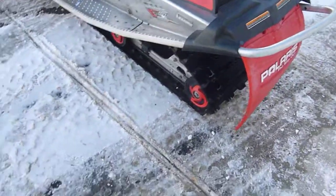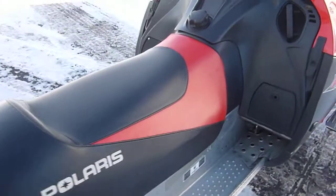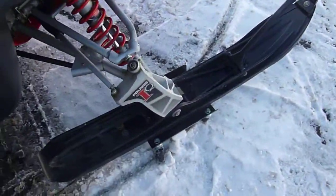It does have some nicked lugs. Missing a piece of the idler wheel there on the back. Red snow flap in the back. Seat is in good shape — I don't see any holes or cuts in the seat. It has dual runner skis.